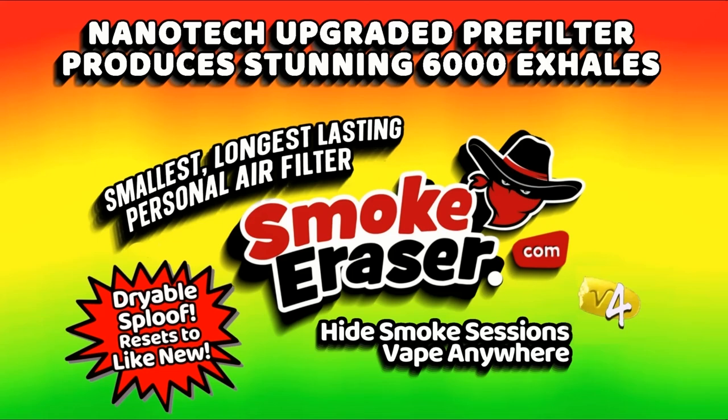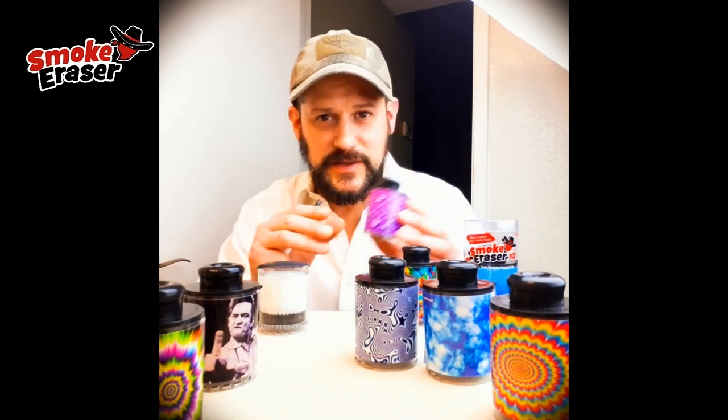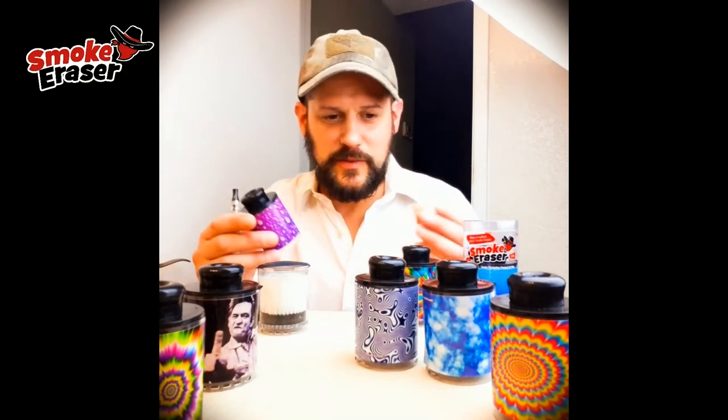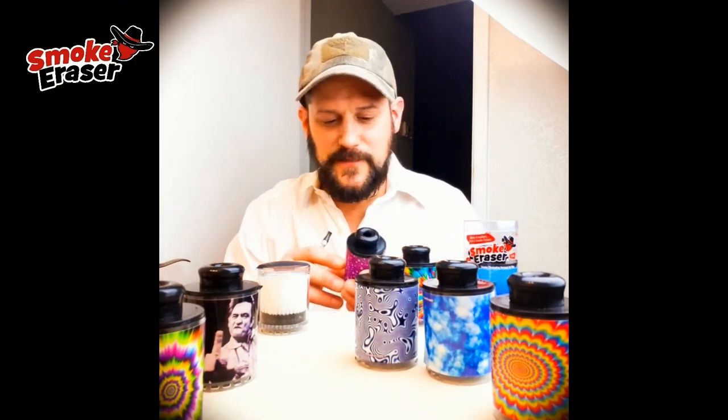A quick video about the smallest, longest lasting personal air filter ever developed. It's a smoke eraser — look at how tiny that thing is. How is it so small? How are we able to get this many exhales into something so freaking small? How is that possible?